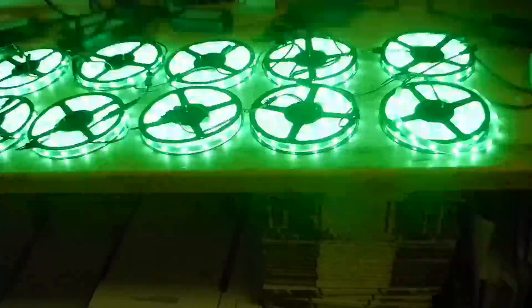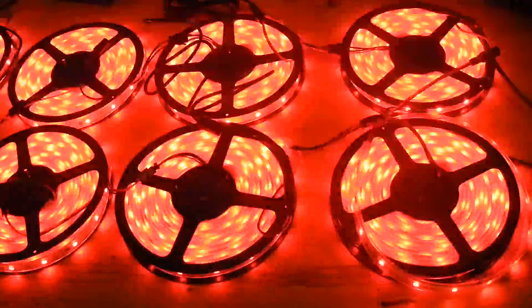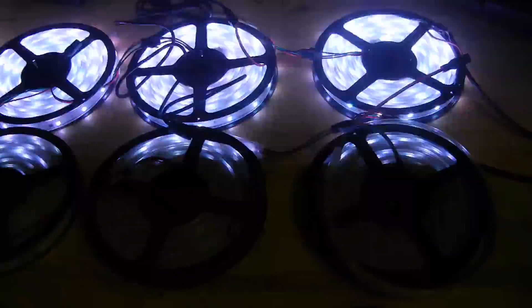Hopefully this video will answer most people's questions. This video is the property of MBKP International and ledlightcheck.com.